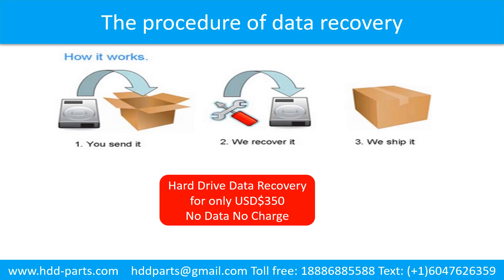This picture shows the procedure of how we do data recovery for our clients: 1. The client sends their hard drive to us. 2. We do data recovery. 3. We ship the data back to our clients.